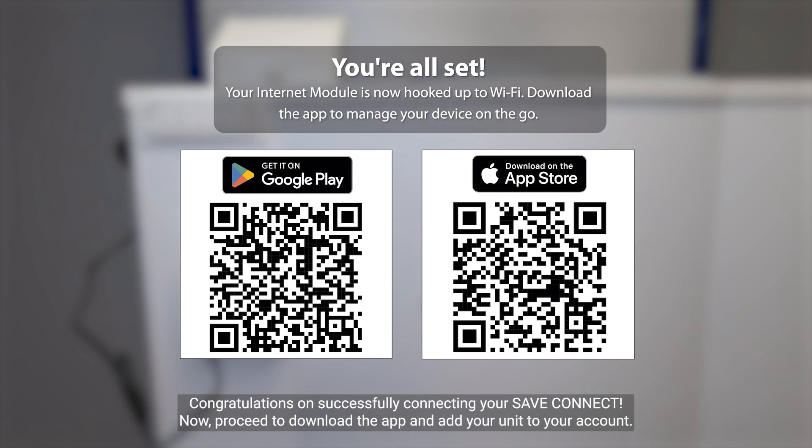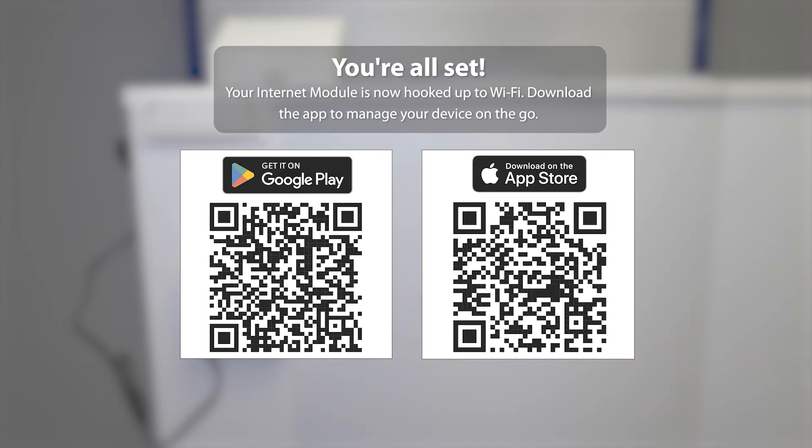Congratulations on successfully connecting your save connect. Now proceed to download the app and add your unit to your account.